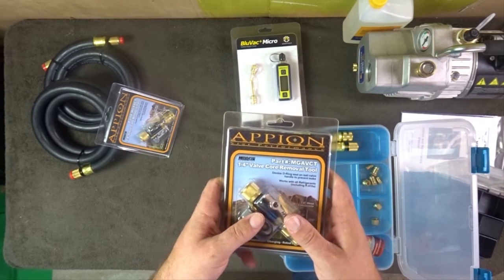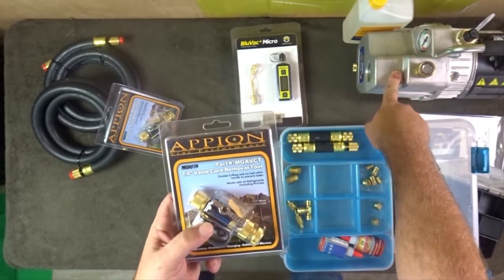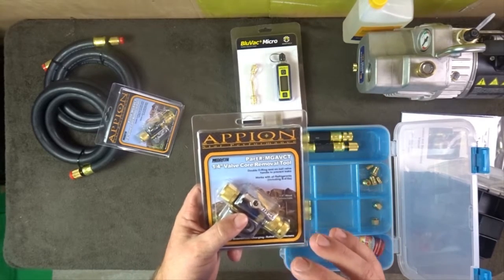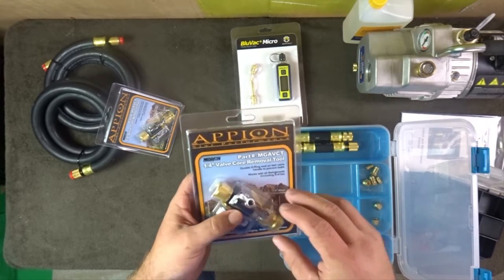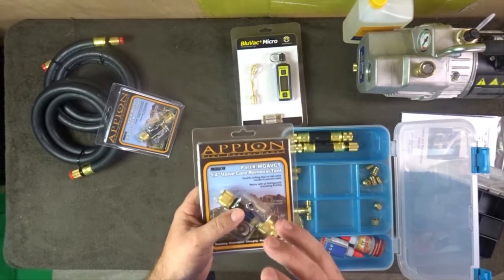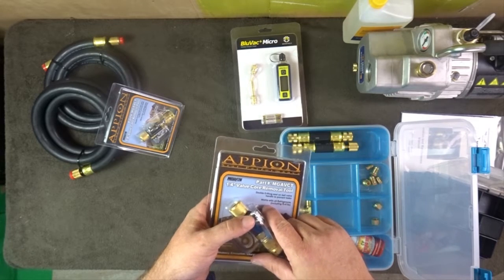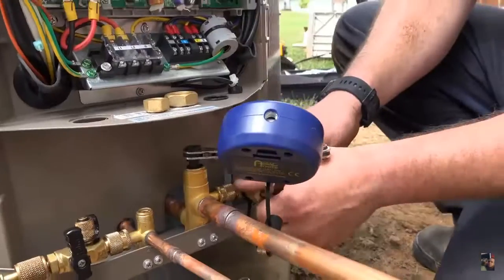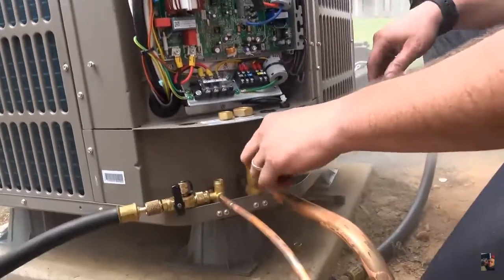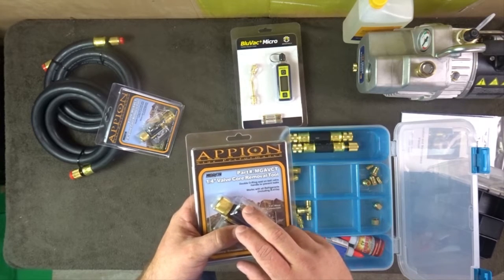We have a Yellow Jacket Super Evac six CFM vacuum pump, and we're going to test some of the vacuum ratings on these tools — put them into a vacuum and see how low it goes. The lower it goes, the better the tool. I might also try a Hillmore one, since I saw it explode under pressure in Steven Raritan's video. We might also put some nitrogen pressure on it with a pressure gauge to check it that way as well.